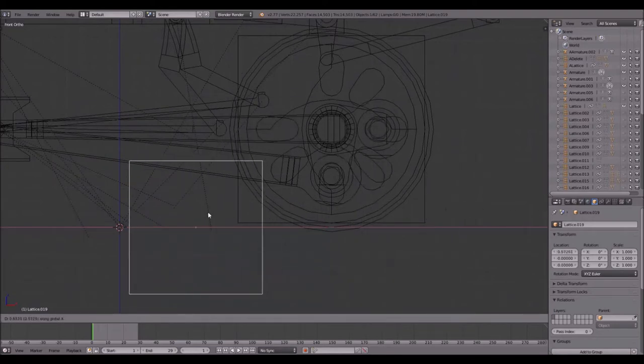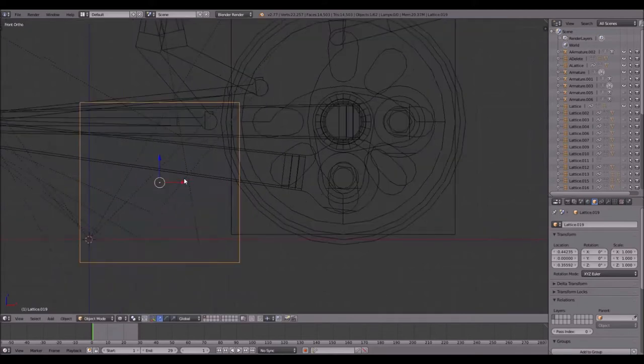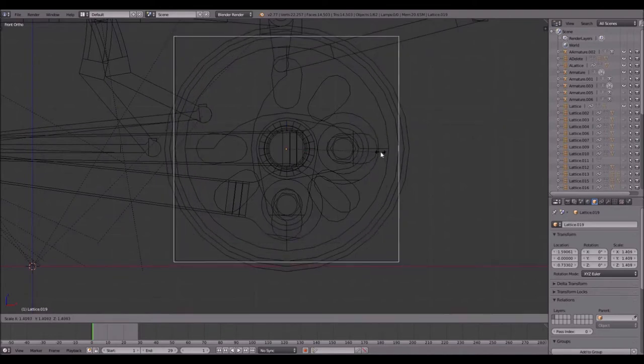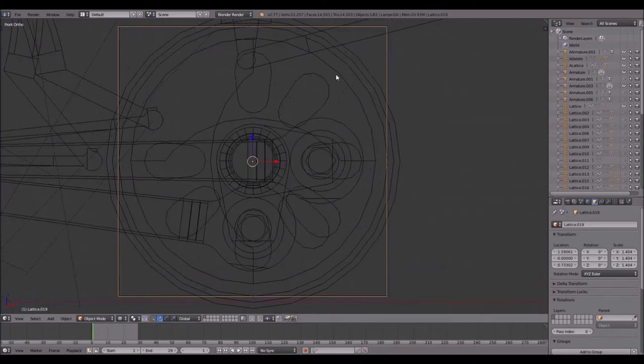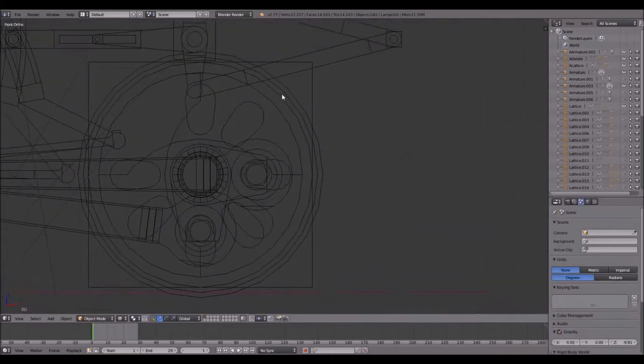I'll place the lattice in the middle and scale it up by pressing S. When placing a lattice in the center of a circular object, always make sure the points of the lattice touch the points of the circle — if the lattice is off-center they won't align. I'll delete it since there's already one in place, and now I will add the animation. I select the lattice, press I, and click on LocRot — short for location rotation. Those values will turn yellow to confirm the keyframe.